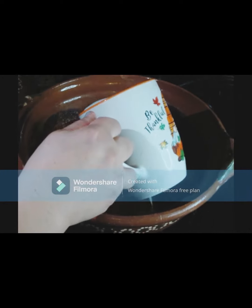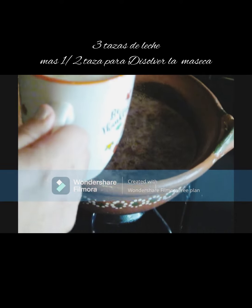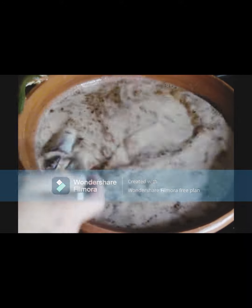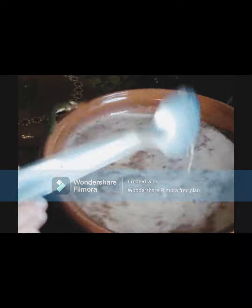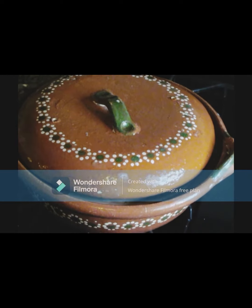Al chocolate le vamos a agregar las 3 tazas de leche: la segunda y la tercera taza. Vamos a batirlo muy bien para que se vaya integrando la leche con el chocolate y la canela, y vamos a tapar. Vamos a cuidar que hierva y no se vaya a quemar, dejándolo a fuego bien bajito. Cada cierto tiempo hay que estarlo moviendo para que la leche no se pegue.